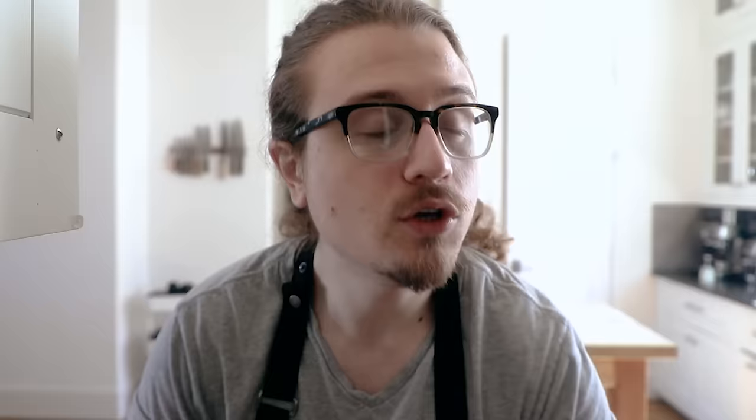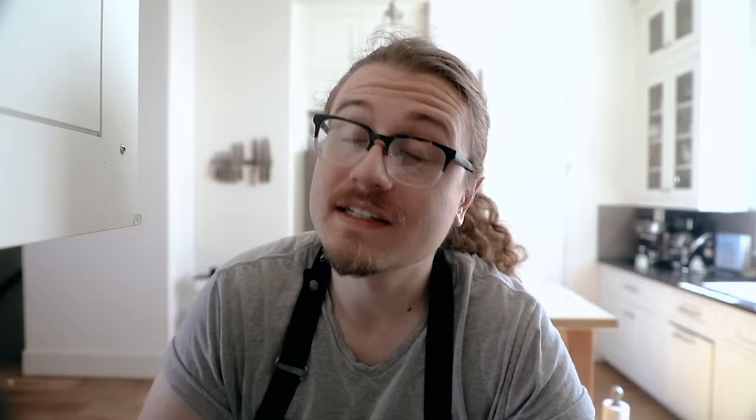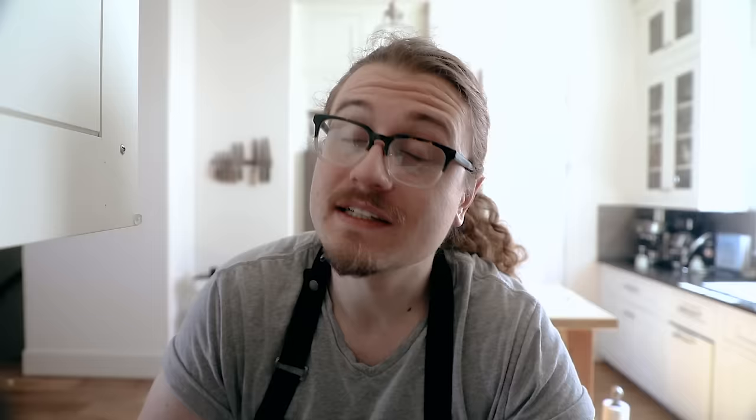So we made mooncakes and I think they came out beautiful. We had two traditional fillings: lotus seed paste and red bean paste. Obviously you can use many other things — chocolate, matcha, the world is your oyster. But these are great baselines to start with if you've never done it before. The one thing I learned is it's not really that hard, but you really have to follow the directions. As long as you follow along, you're going to have a great time. If you enjoyed this video or learned something, leave a like, subscribe, and I will see you next time.